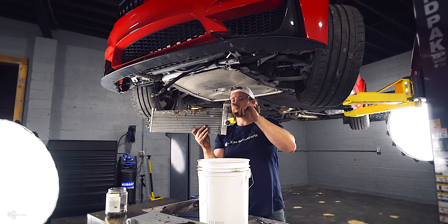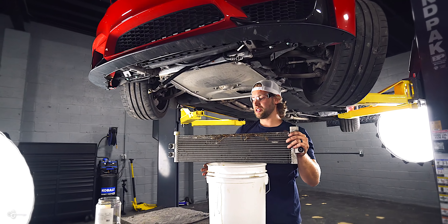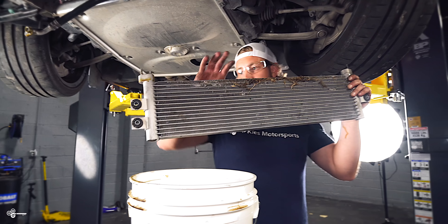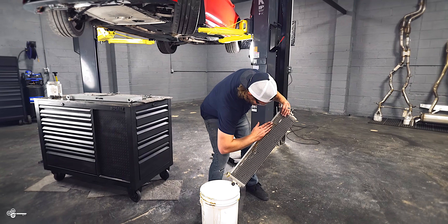As you'll notice, we have some mats here on the table, but you want to make sure you have these up because there is still oil in here. I'm going to have to move out to dump it — look at all this junk in here.